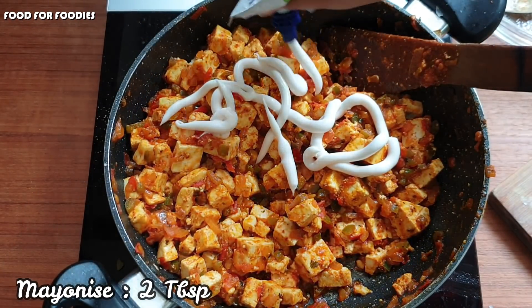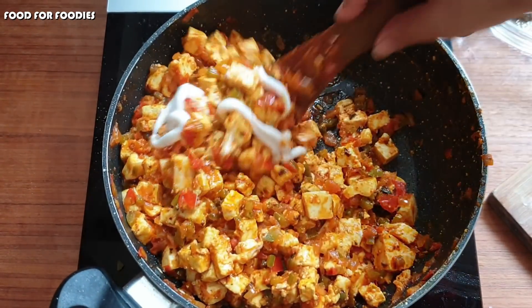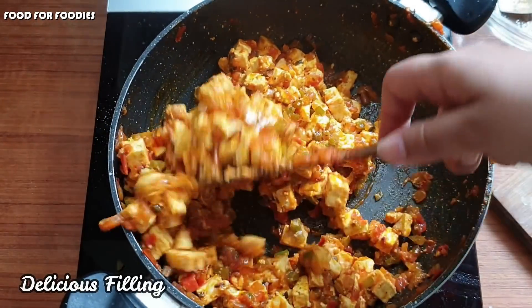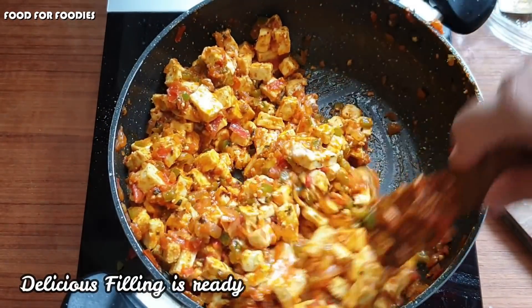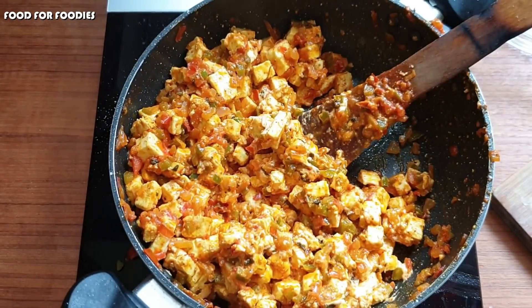Now I will add the paneer here. This is optional but it will give a good texture to the filling and it will taste very good. Actually, I had to go to a party, that's why I put it in a bag. When I make it at home, I don't put it in the bag.